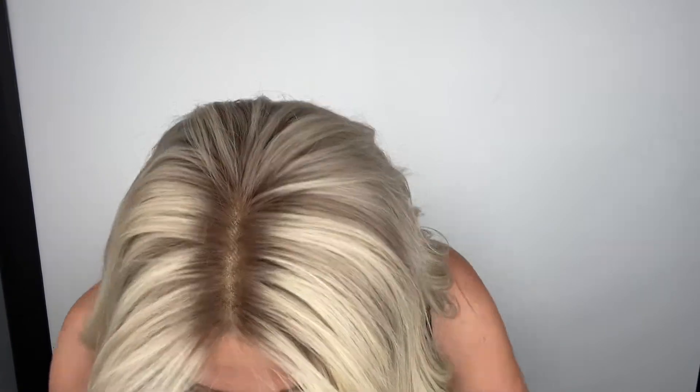Hey everybody, it's Rachel here with Gardo Wigs. Right now I have on a Gardo Deluxe. This is a medium cap lace top with a lace front. This is an ash blonde, cool tone blonde with cool soft low lights and depth throughout.